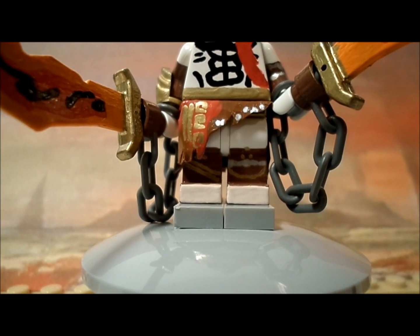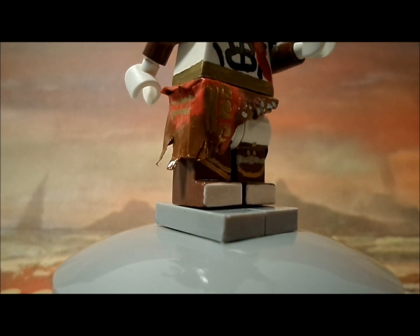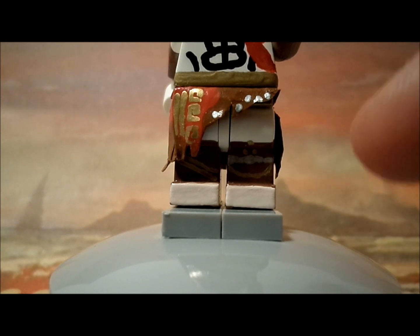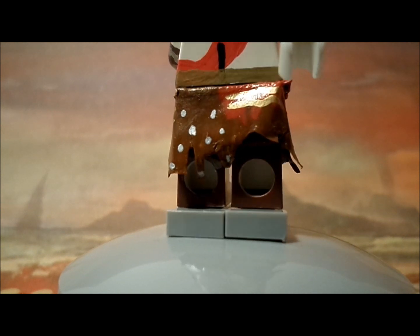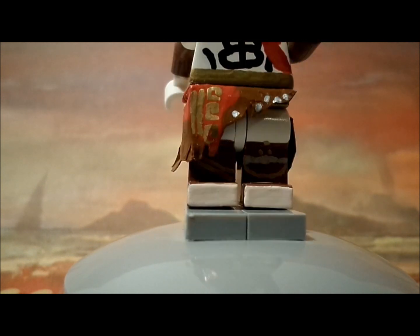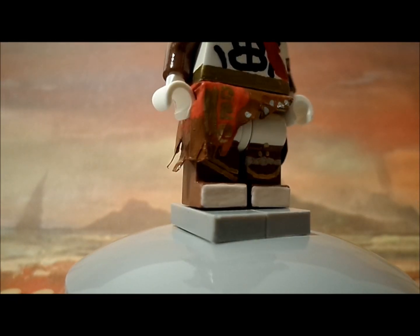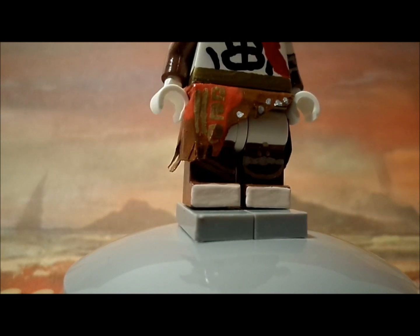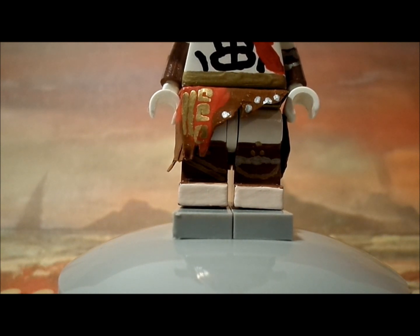Before showing the complete figure, I want to show the loincloth. The front features some designs and buttons, and the back has more buttons. On the back and both sides I added gold stripes — those weren't in any reference photos or in the game, I just added them because the sides looked really plain, especially the left side. It adds a little extra detail.